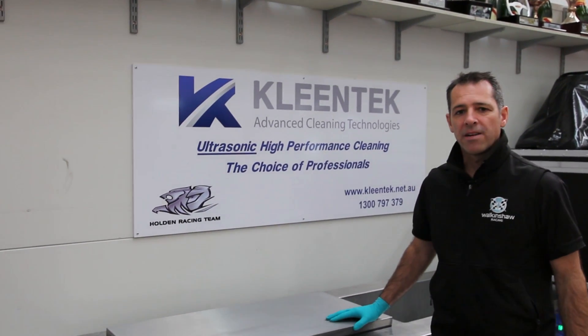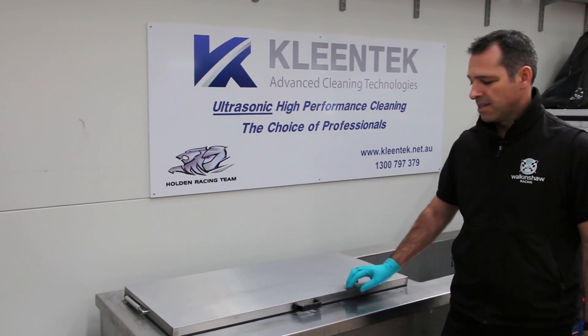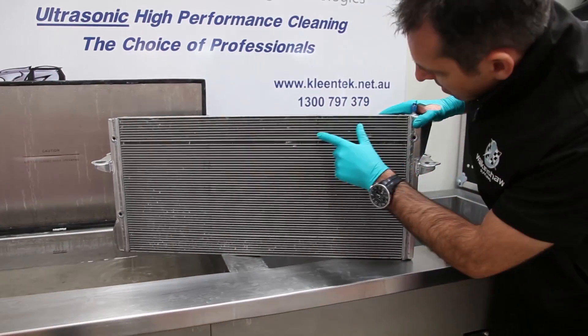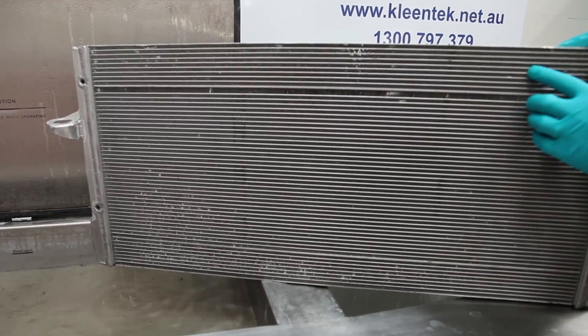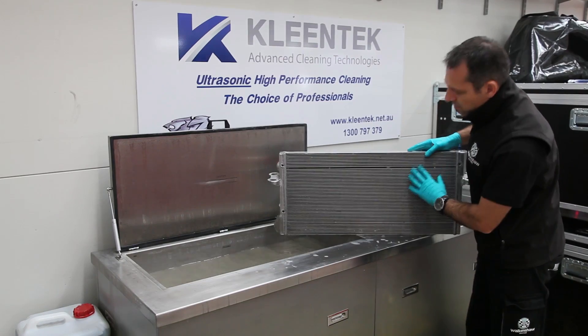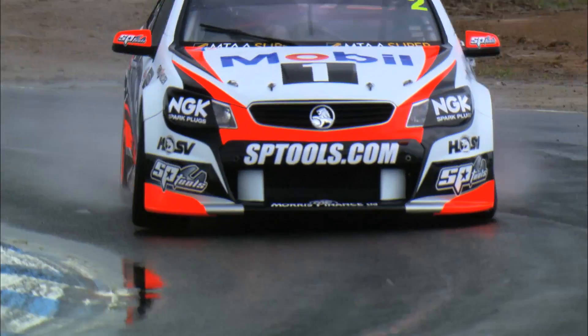We've had the ultrasonic machine running for about 60 minutes now with that radiator. Let's pull it out and take a look and see what kind of job it's done for us. As you can see, a lot of that rubber and stones have all disappeared. That's what clogs the radiator up and that's what we aim to get rid of. We'll give this a good rinse off and this radiator will be good to go for another event.